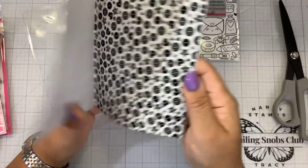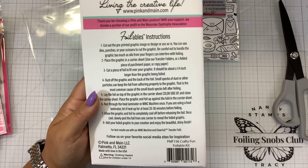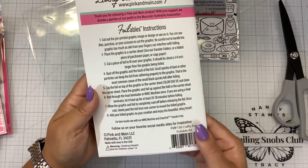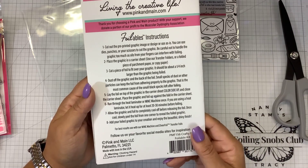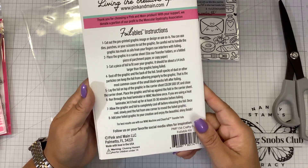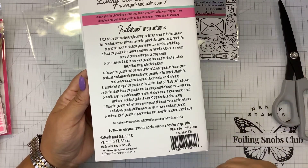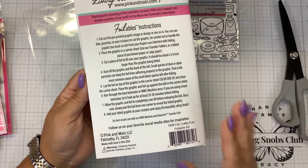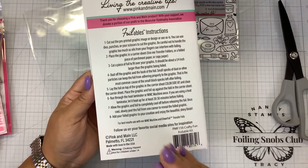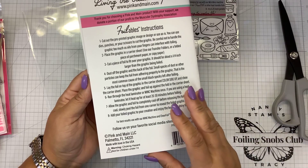They come in these little folders — keep them in there. The instructions are on the back. We do recommend using a Mink. If you are using a Mini Mink, you want to use your Mini Mink on setting two. Always use a carrier sheet when you put anything through your Mink machine. Setting two works the best on a Mini Mink. You might need to go to setting three on the larger Mink. If you bought the new Fuse machine, you can use these — I would start at setting number two. If you're going to use a laminator, let your laminator heat up on the five mil setting for 30 minutes before you use it.